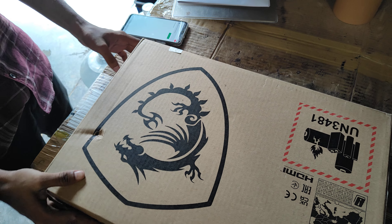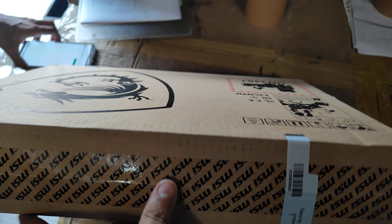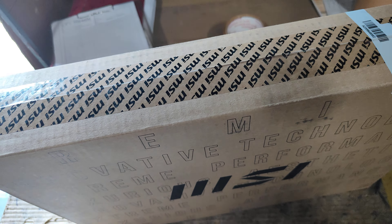You can see it and open it. No, you can do it with the seal. You can cut it. Check it first. EMI number later, open it.